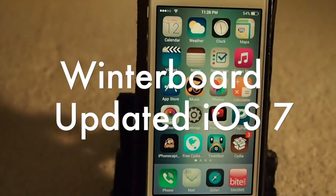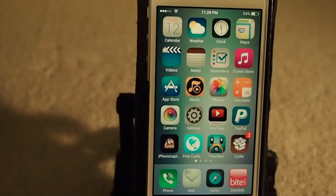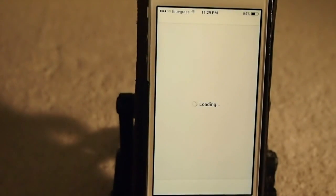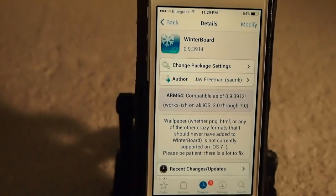Hey YouTube, it's Mitch at iPhoneCaptain and today we're going to be discussing the new update for Winter Board for iOS 7. You will now be able to use this on all devices running 2.0 up through 7.0.4.